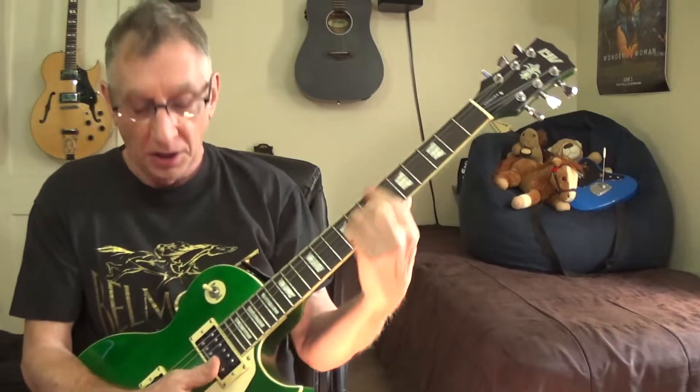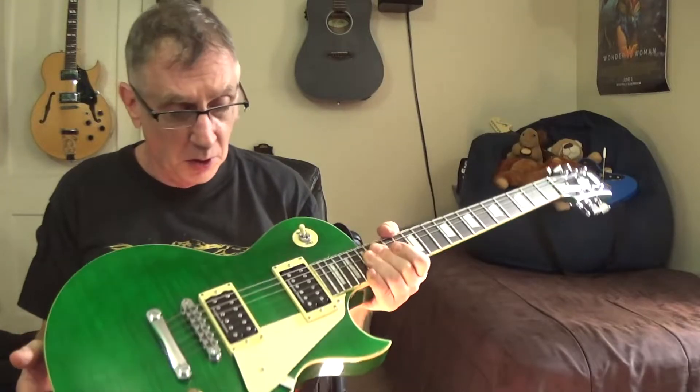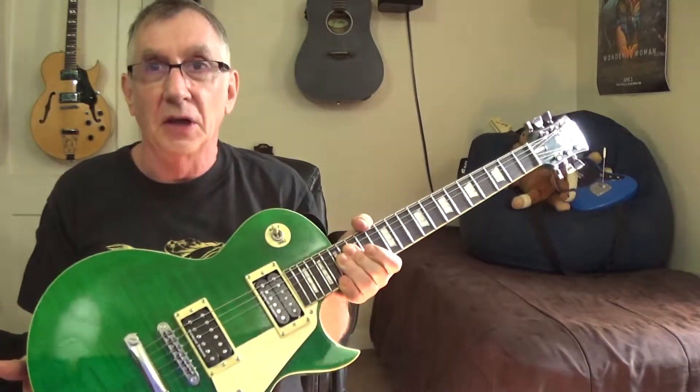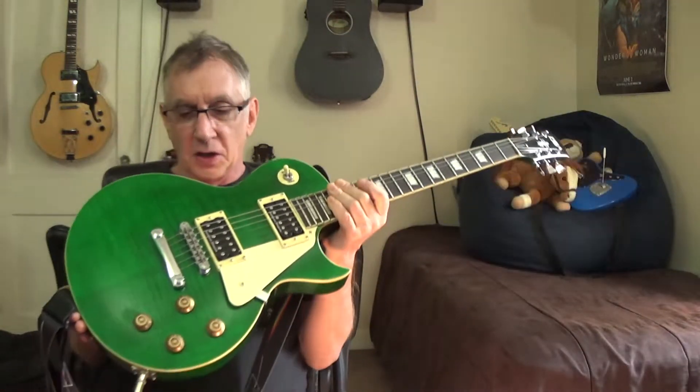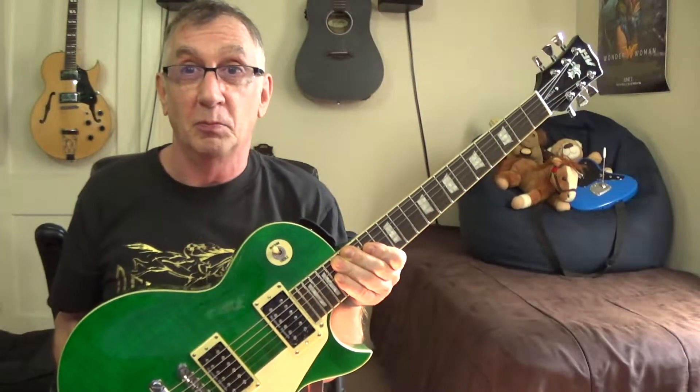At $200, you've got room to put whatever pickups you want in it. Go to Seymour Duncan, DiMarzio, Lauer — these are lighter pickups compared to some of the heavy metal pickups they make. There are some brutal heavy metal pickups available too.